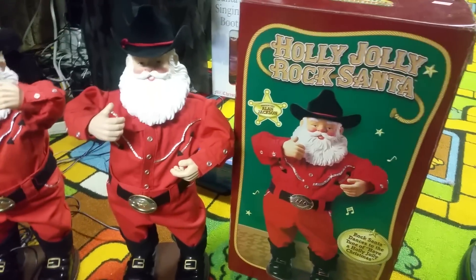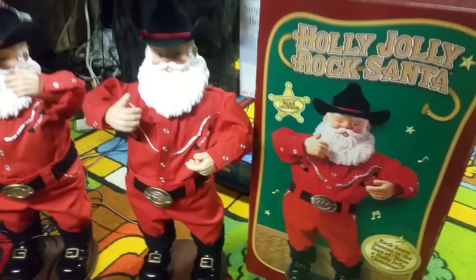Hello everybody, this is Joe Bean Veals on the Jimmy Master Automatronics and this is a video of my second Holly Jolly Roxanna.